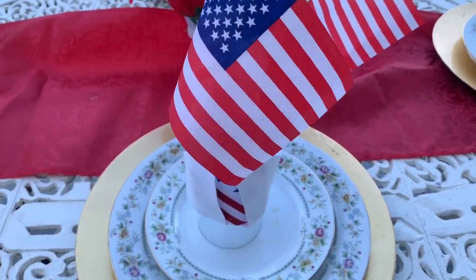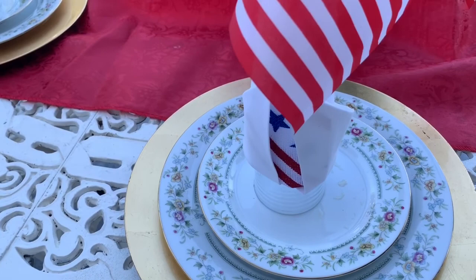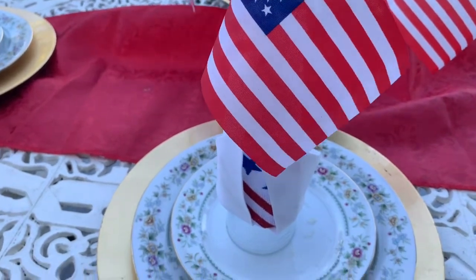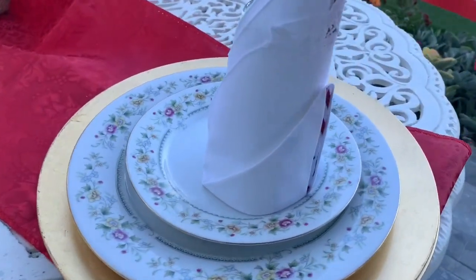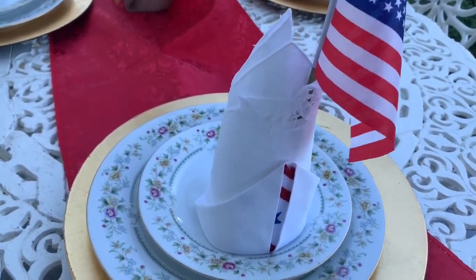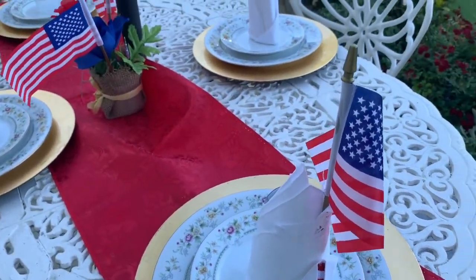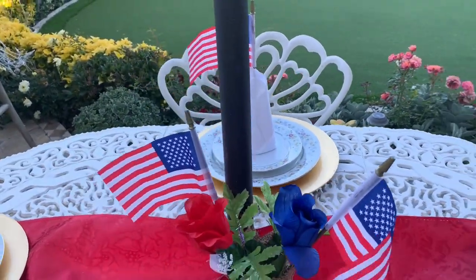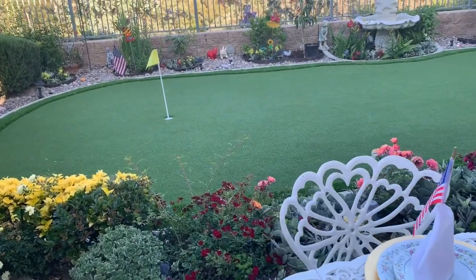A tip for keeping the napkin standing up in this wind — as you can see it's very windy right now — is I put a drinking glass right underneath here. This is what it looks like, but there's a drinking glass underneath to hold the napkin up. Usually inside the house when I fold the napkins like this they'll stay up because there's no wind, but right now it's very windy outside, so that's how we're able to keep them upright.